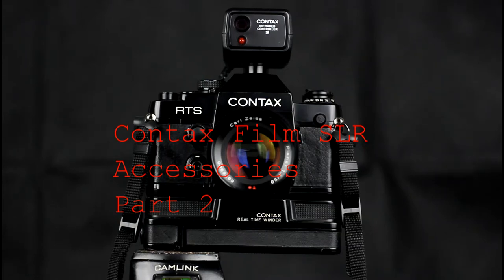Welcome to part 2 of this video on accessories for the Contax film camera system. This part covers remote triggers, winders, data backs, and flash cables.